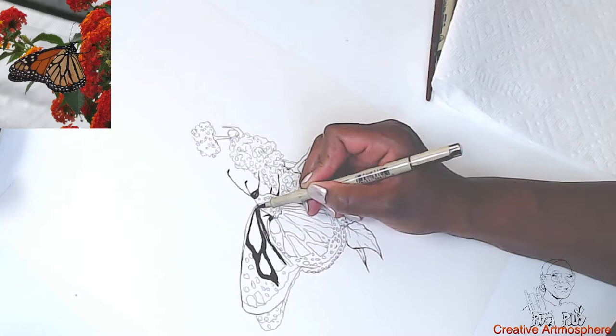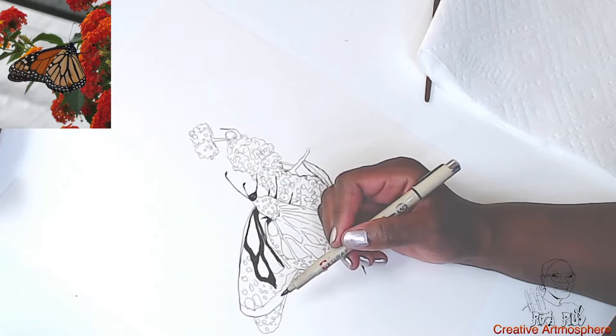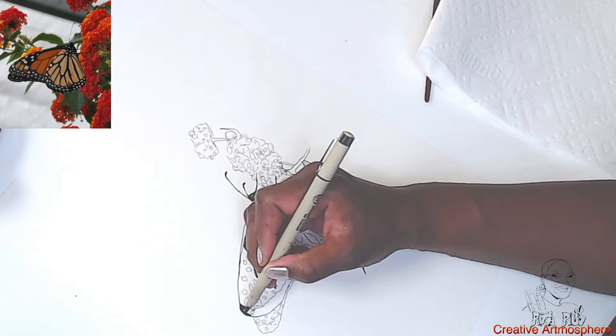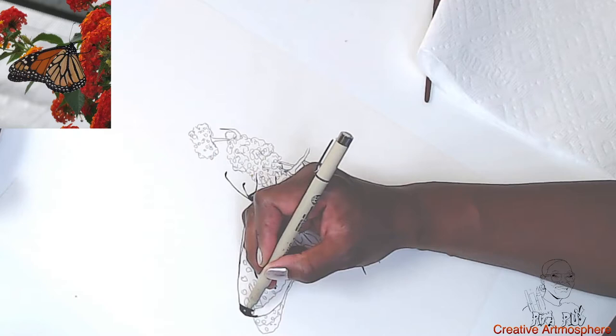I'm trying to think if I even have a brush marker. As I stated earlier in the video, this video was basically about finding inspiration wherever you are — you can go right outside your own door and find inspiration and reference pictures for future art projects.